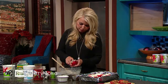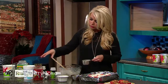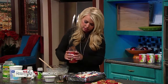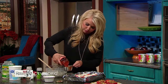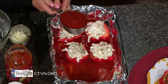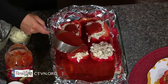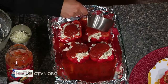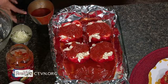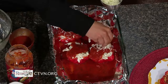Once all the peppers are filled, I'm going to add one more cup of spaghetti sauce, tomato sauce, or pizza sauce — whatever you have on hand — and pour it evenly over the tops. Then we take the rest of the mozzarella cheese and top them off. That makes it even more like a stuffed shell.